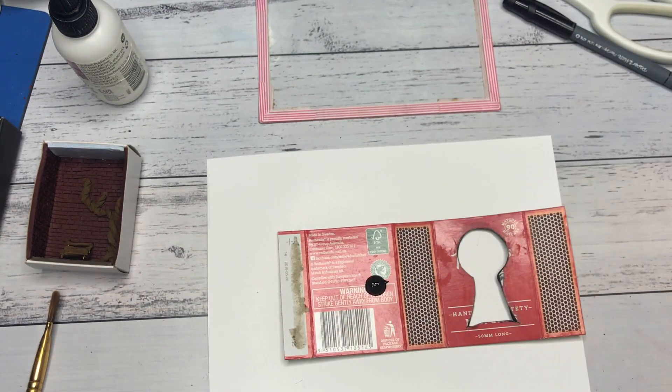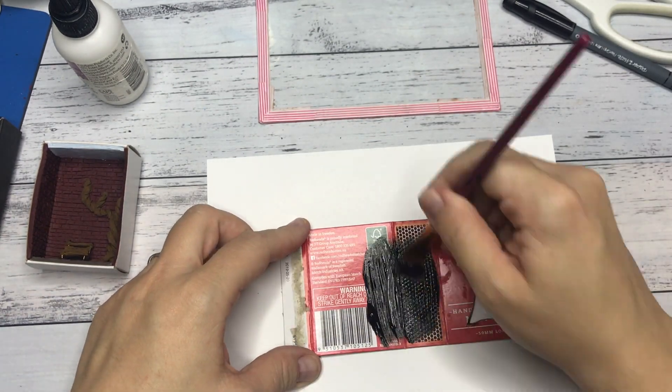I painted the entire box blank, front and back, and glued it back together.